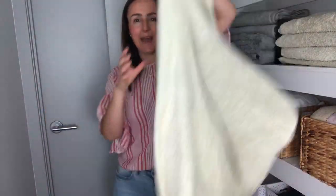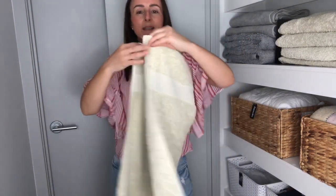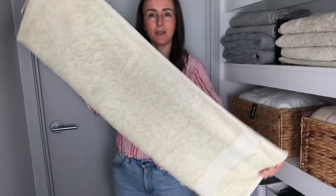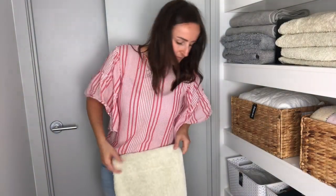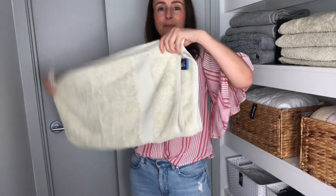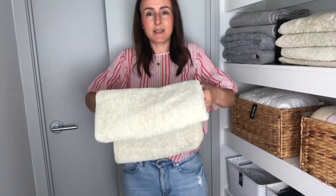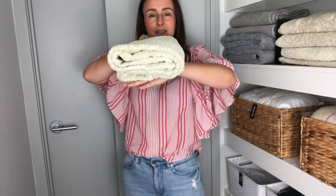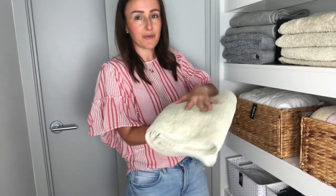I've got a normal bath towel here. First, I fold it lengthways in half, so you end up with a long rectangle. Then I fold this in half again. Then I take the end with the folded bit and fold it into the middle, then fold it over again. As you can see, it's a perfect bundle — a good rectangle shape — and when placed on the shelf it looks extremely neat.